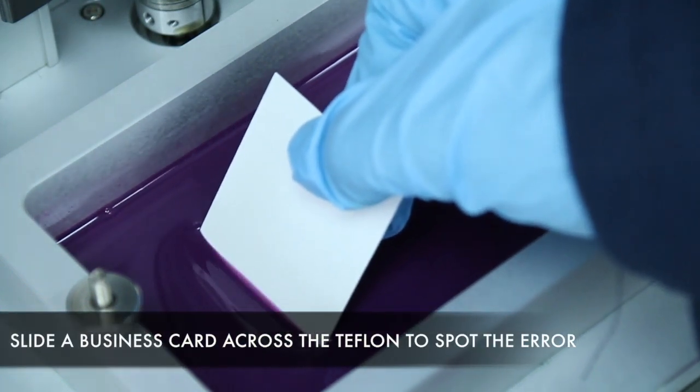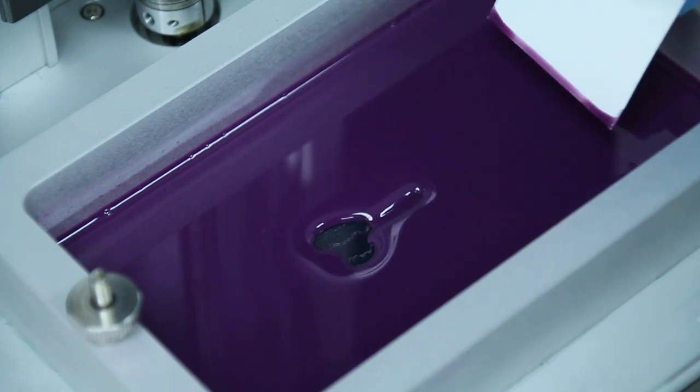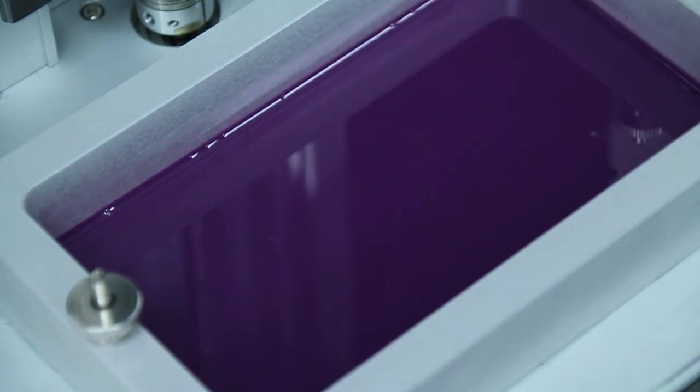If anything is stuck on the Teflon film, you have to remove it. A cured piece stuck on the Teflon film can lead to damage to your film or LCD screen, or potentially both.